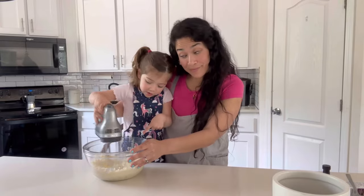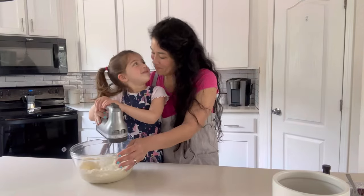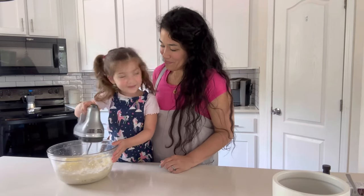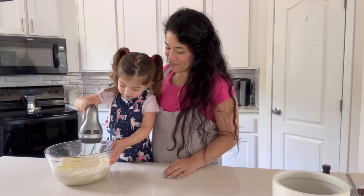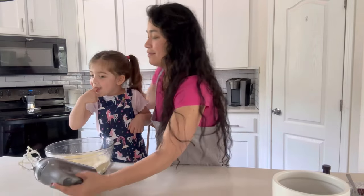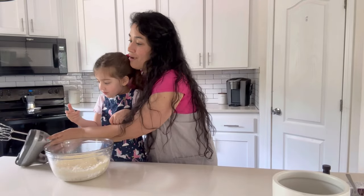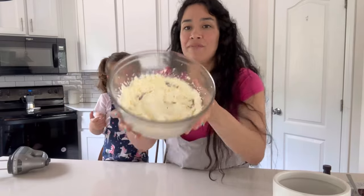Can you taste them when you put those? We'll see. We need to have enough for the cookies. So you want to get a nice, light, and fluffy consistency.